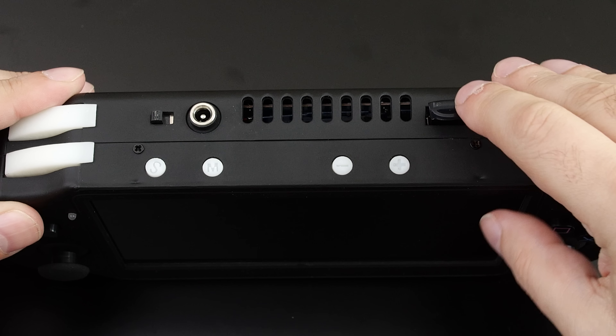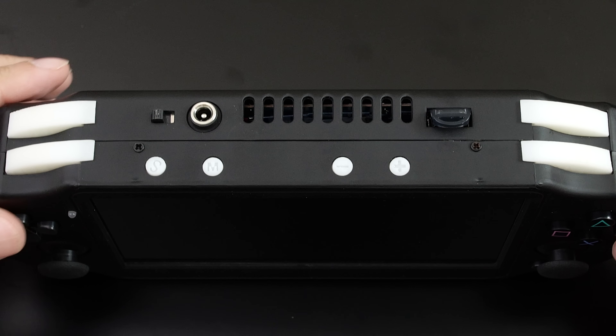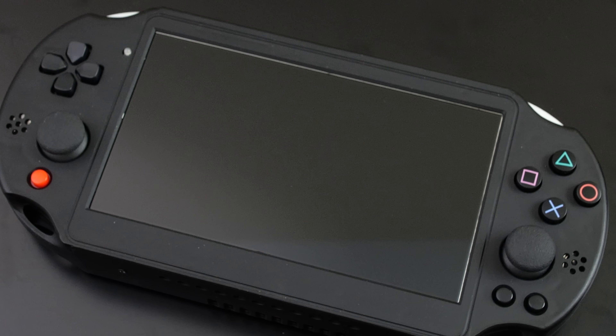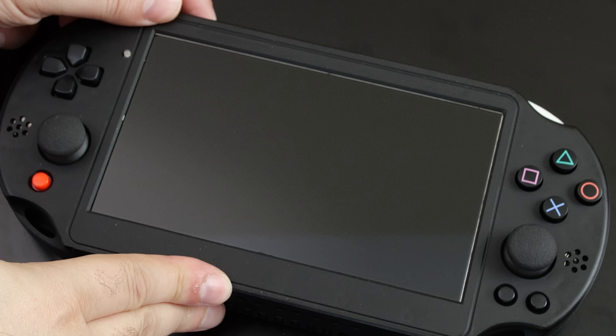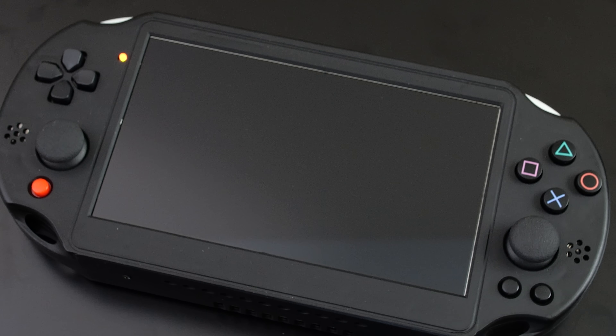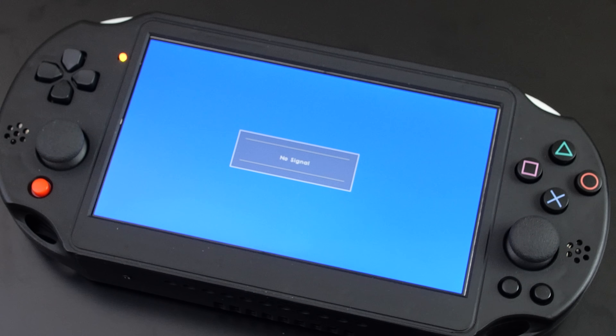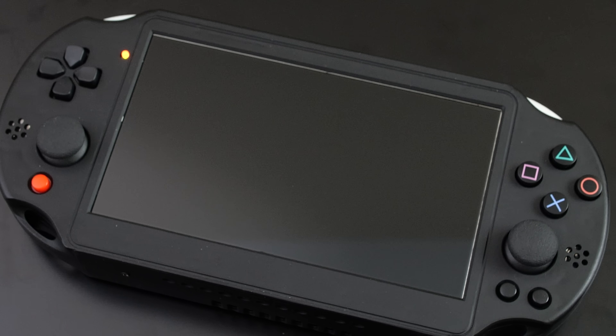Powering up the unit is quite interesting and unique. When I first got the system, I was convinced it was defective. But what's actually happening is there are two power switches you need to be aware of. When you turn on the main power switch, this only enables the display, which means it's still waiting for you to turn on the PlayStation 2 itself. To do this, you need to press the red button. When you want to turn off the system, all you need to do is switch the power switch back off.